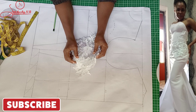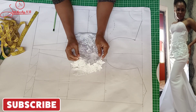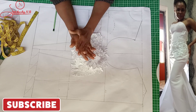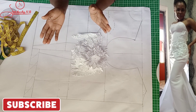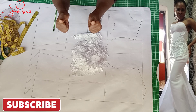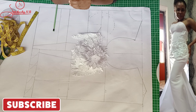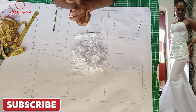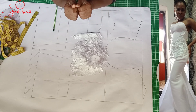Hi guys, welcome back to my channel. My name is Carol. If you are new to my channel, you are highly welcome, and if you are my regular VVIP, thumbs up. Your love and comments make the channel keep growing. Today we're going to be working on a simple bridal man-made dress.